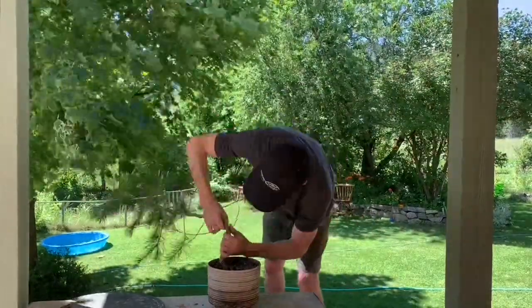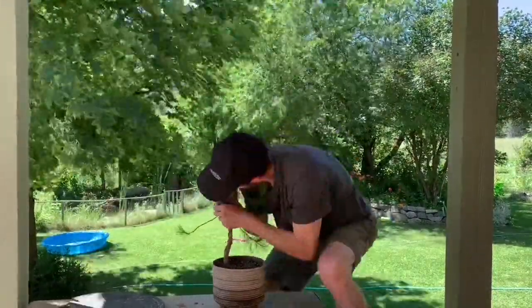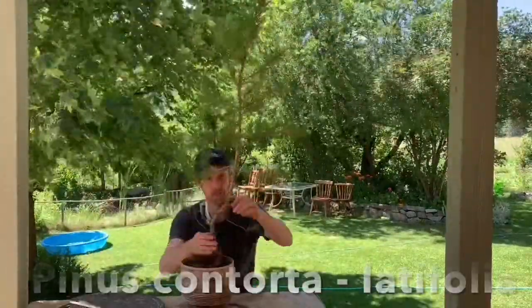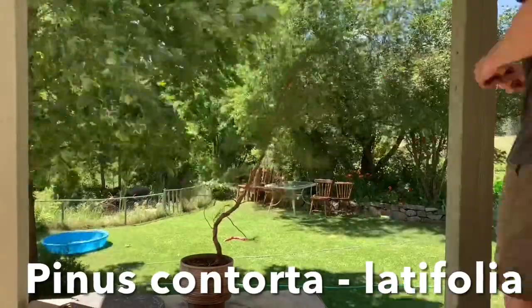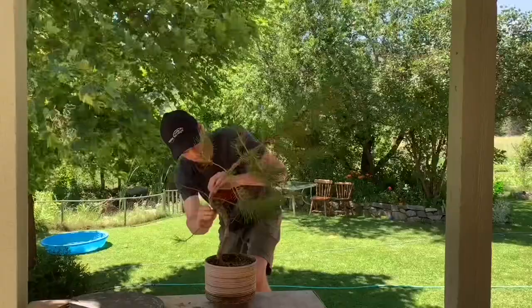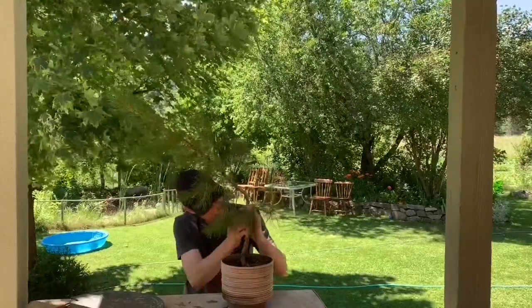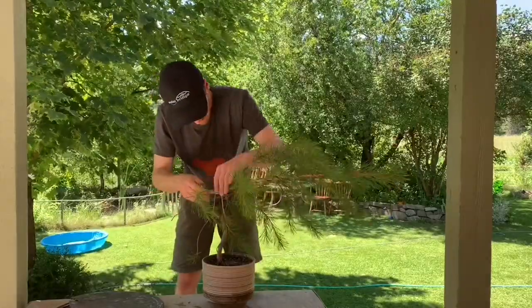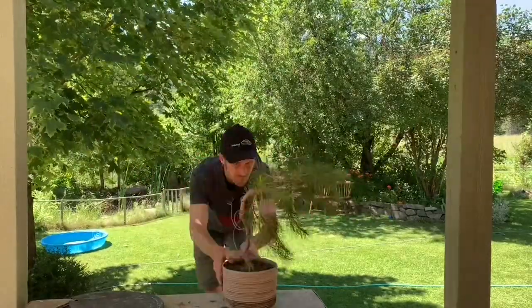So this is a lodgepole pine — nothing really special about it. It's straight, as they all are, and hence the name. As I'm bending, I kind of try to bend with the curves. You can see here that I'm putting a guy wire on. My wire just wasn't strong enough; I was using copper wire and not a heavy enough gauge. So I continually use this guy wire to make this bend, and then I end up making this big loop, which I don't totally love.